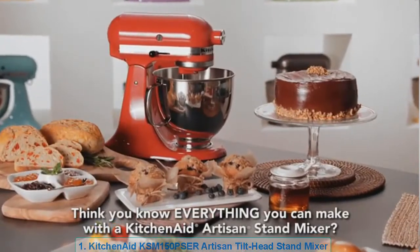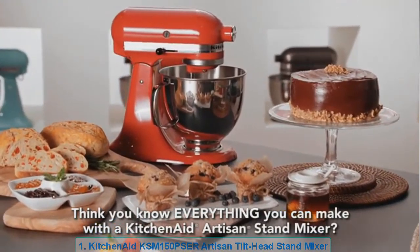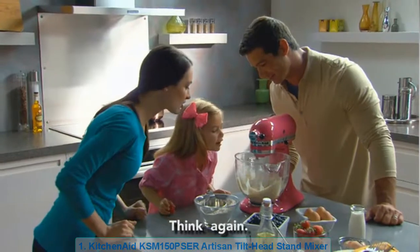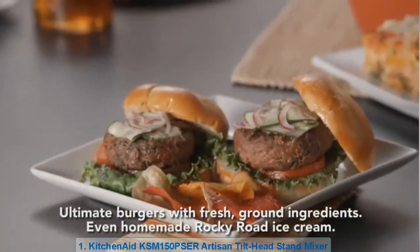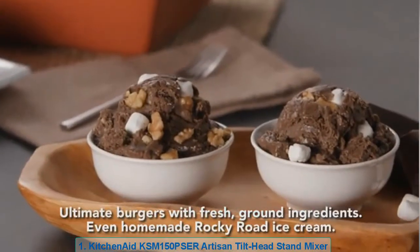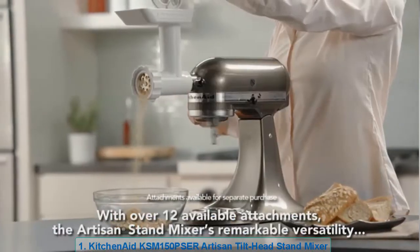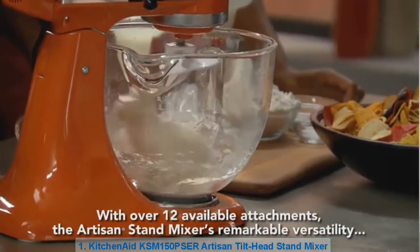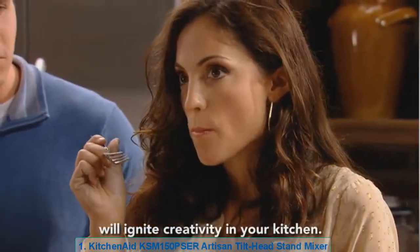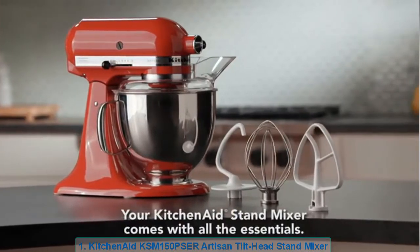Think you know everything you can make with a KitchenAid Artisan Stand Mixer? Think again. Imagine being able to easily prepare homemade pasta, ultimate burgers with fresh ground ingredients, even homemade rocky road ice cream. With over 12 available attachments, the Artisan Stand Mixer's remarkable versatility will ignite creativity in your kitchen.